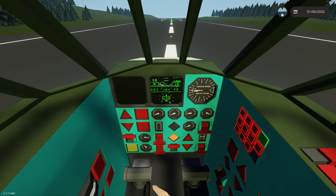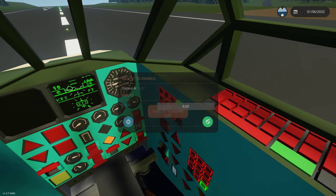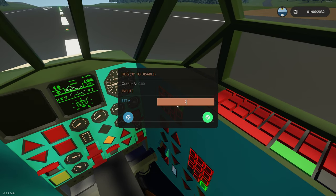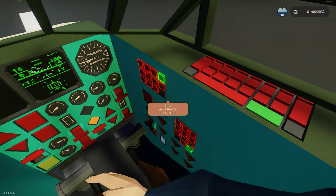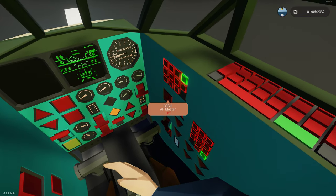We can also, as we would do flying a real aircraft, put in our heading. It's 217, so we'll put that in. Neither of these are actually on yet because the autopilot master is not on.